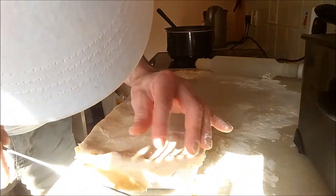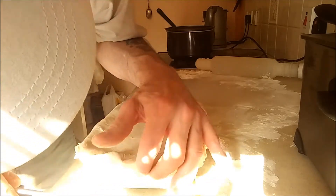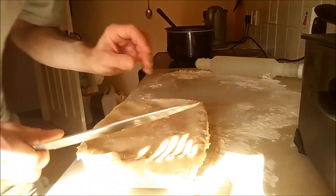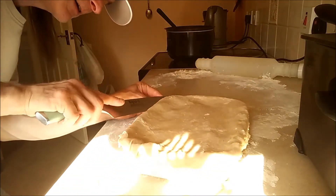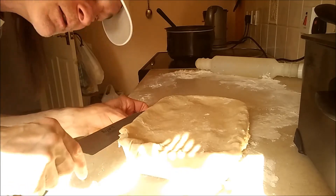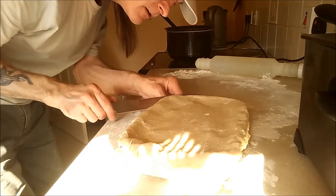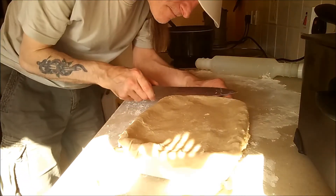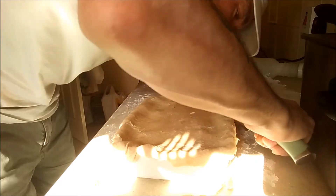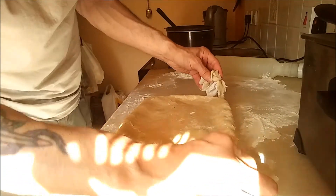So I've got the lid on now. Carefully cut round the edge. As long as it's over the edge, it doesn't have to be perfect. I've got to make sure it covers the dish. And now what I'm going to do with these spare bits — make some pretty shapes.